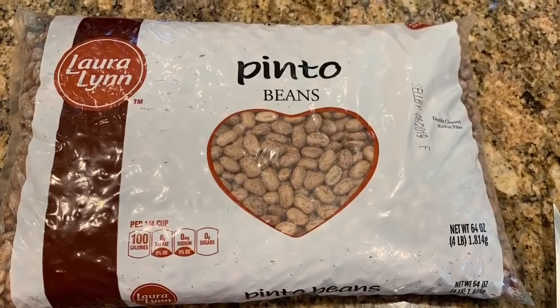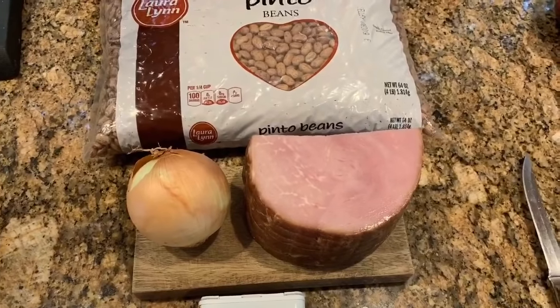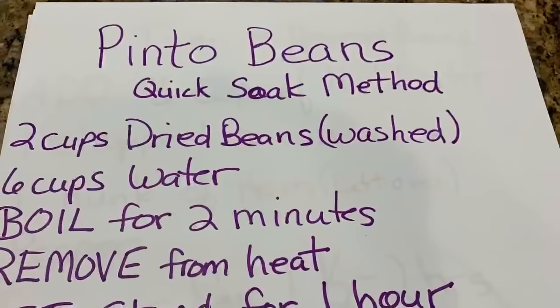Today I'm going to teach you how to make pinto beans from dried beans. We're going to need an onion, a hunk of ham, and the dried beans.